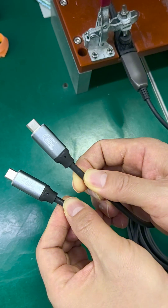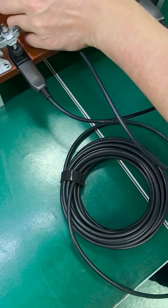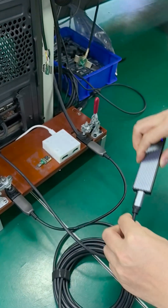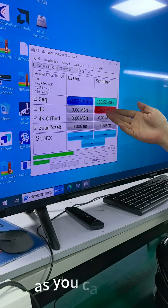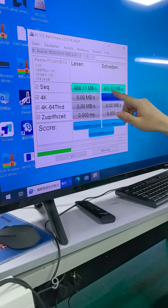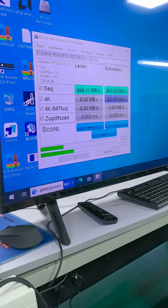And here is the fiber optic USB-C cable. As you can see, it is 10 Gbps. The data rate is around 900. It's much faster than the copper cable.